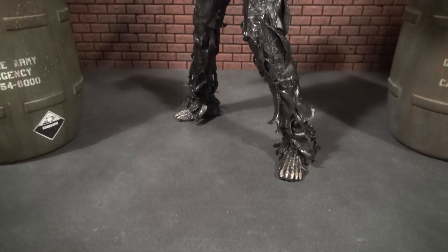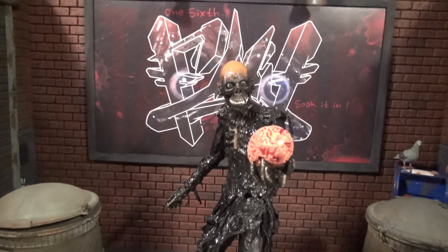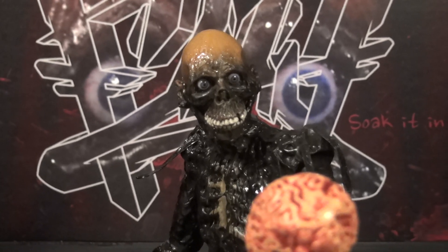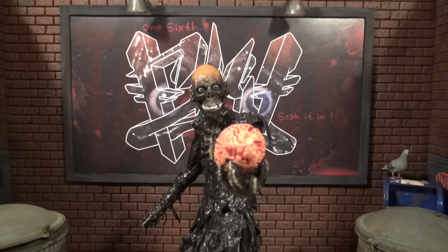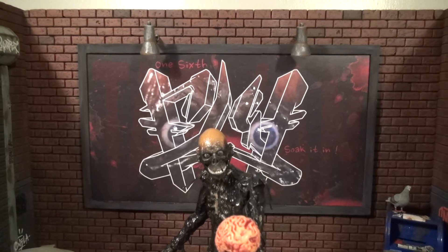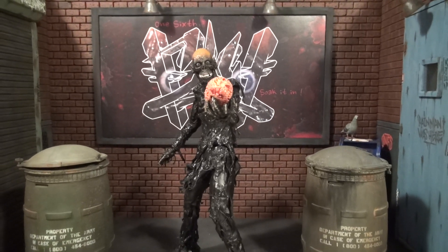Now we got Tar Man in a little Shakespearean pose — holding a 1:6 brain I got off eBay. Looks pretty good right now, playing the part. Tar Man looks hungry. He's got his finger dug inside already. The eyes, I'm telling you — the figure itself is perfect, fantastic, all that good shit. But those eyes, boy, do they sell it. I've never looked at something like this and felt like it was just alive, like it could talk to me. This poster in the background looks like an old '80s VHS Vestron style back-of-the-box artwork. Everything just looks fantastic.